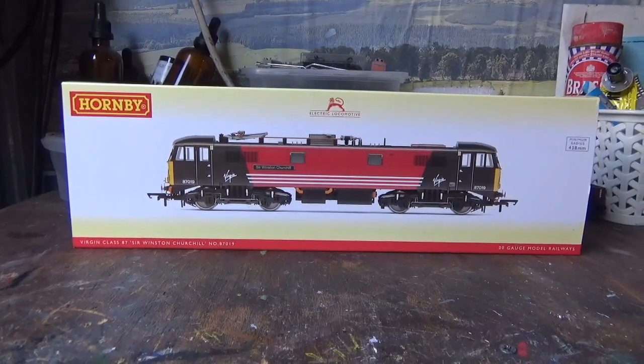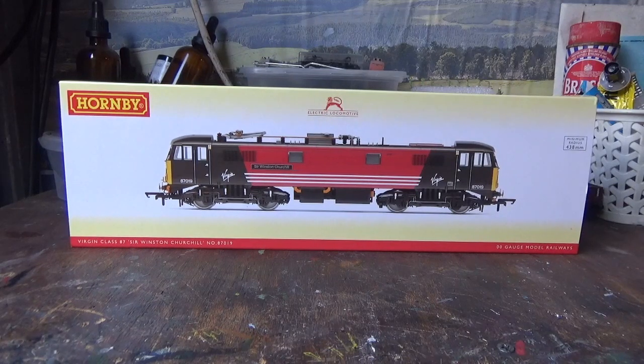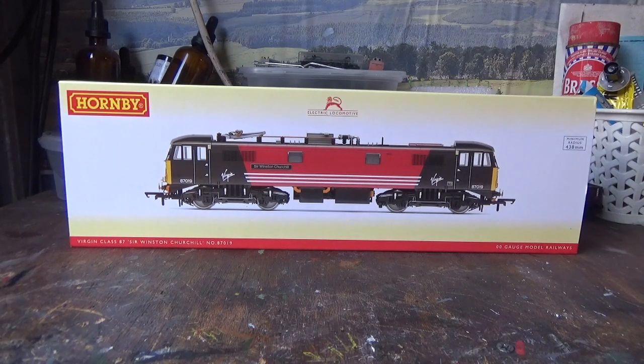Hello everyone and welcome back to the Class 47 Peter YouTube channel. You're joining me once again at my model railway Fox Hill Junction for a model railway review video. In today's video I'm going to be taking a look at the all new Hornby Class 87 in Virgin Trains livery, and I've been really looking forward to this one.